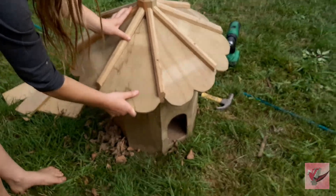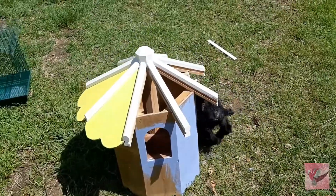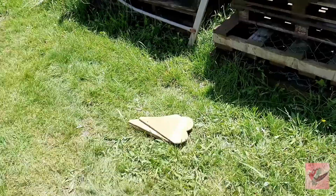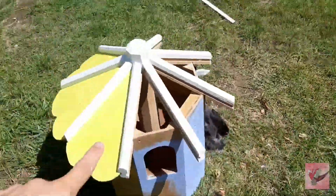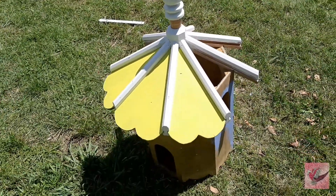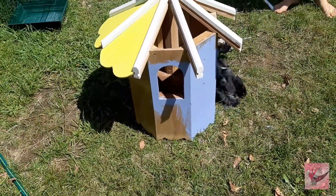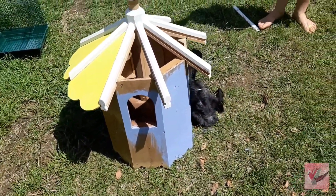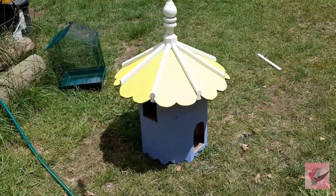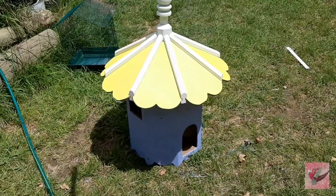We just need to silicone the roof pieces so it's waterproof and then paint it. We are starting to paint it - painted the white trim, got the headpiece painting white, and all the other panels painting yellow. It looks awesome. Then a nice light purple for the body - this is looking absolutely amazing and Cosmo is loving it. That is now done, all assembled, and we've just got to bring it and place it into the guinea pig pen.